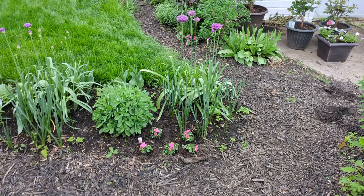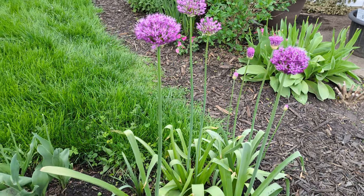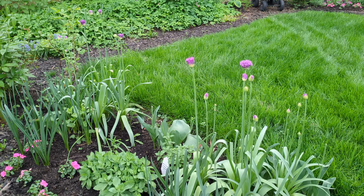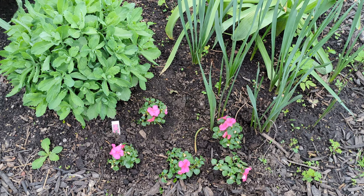Coming off the back deck, you can see these Purple Sensation allium are starting to open, and there are plenty more where those came from, which will open soon. And once again there are Beacon and patience I put in below for a pop of color, and they should mound.